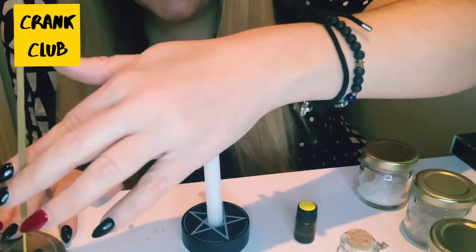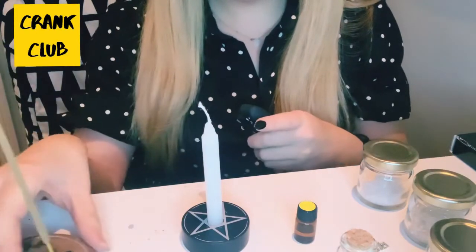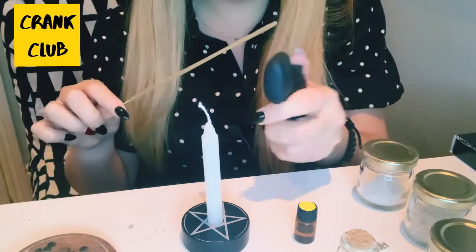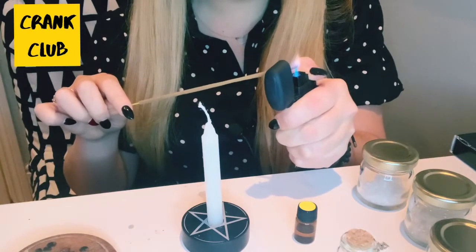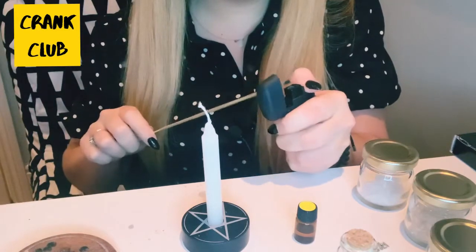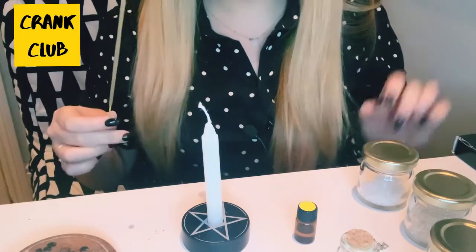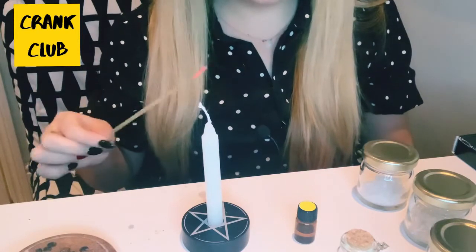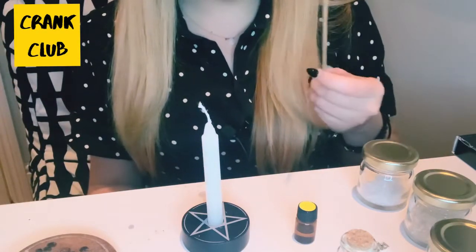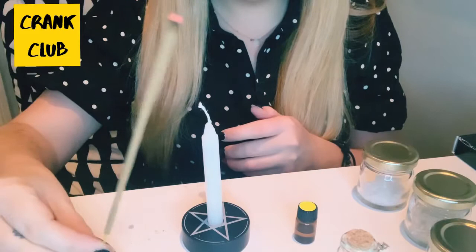The first thing we do is light the incense. This is a white sage incense, so this is for cleansing the energy and neutralizing the energy in the space we're using. This is what you should do before any spell work. You can either use this, a sage smudge stick, or some frankincense essential oil — anything that's going to cleanse the energy in the space. Just waft that smoke around a little bit to let the energy cleanse.